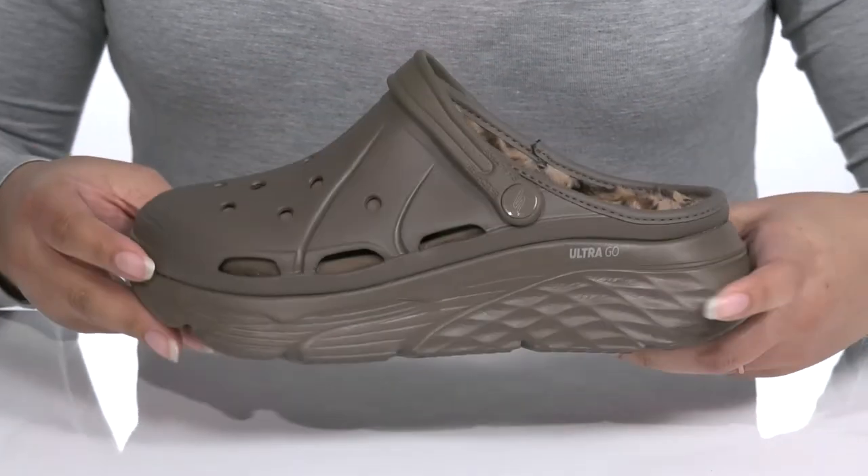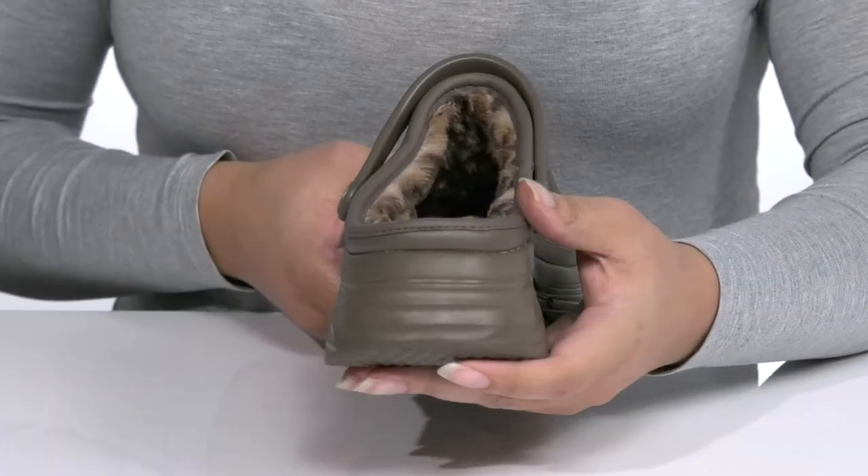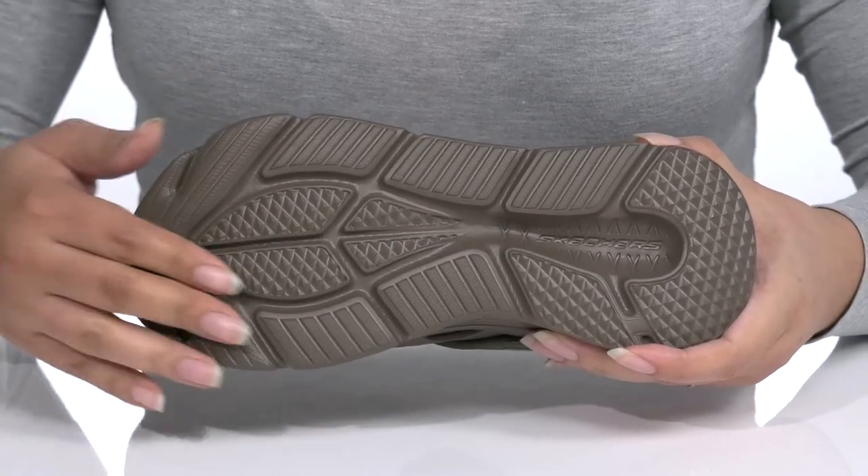The platform midsole adds to the look with a sturdy and durable build, and you'll get a little over a two-inch boost in height. It's all on top of a durable synthetic outsole that is grippy to keep you stable.